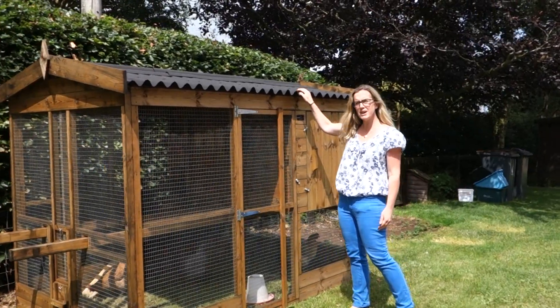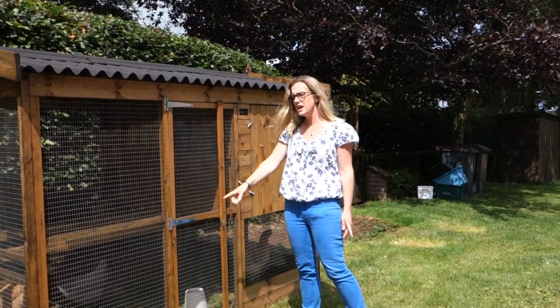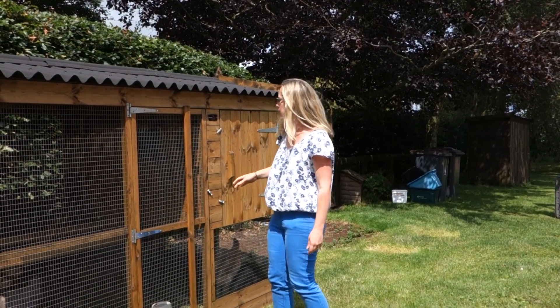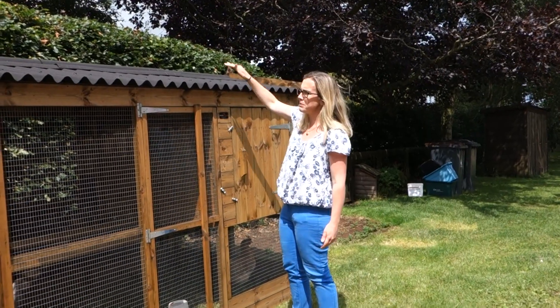Apart from that, the bottom measurements are all the same. It's eight foot long and five foot three inches deep. This one is six foot high at the ridge, perhaps a little bit over.